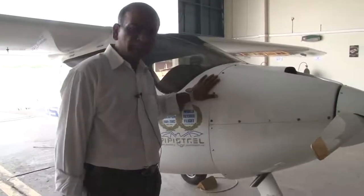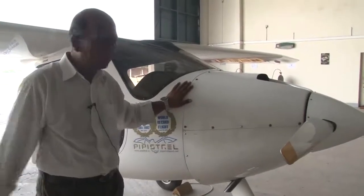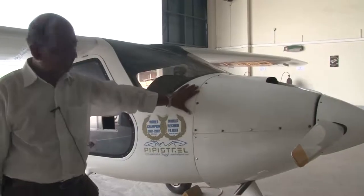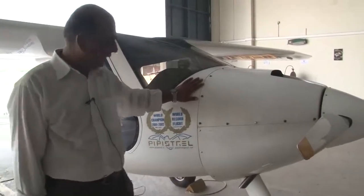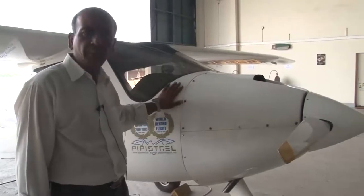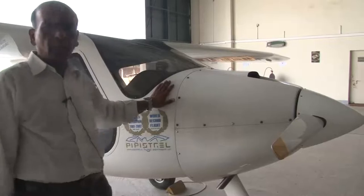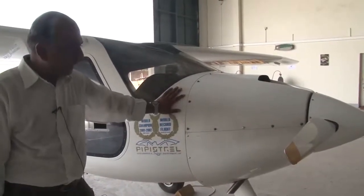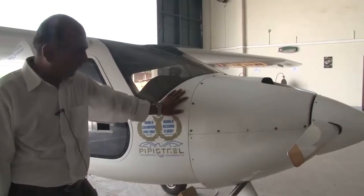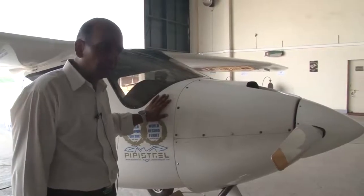This is the Sinus 912 motor glider. It has a wingspan of 15 meters. The maximum all-up weight is 550 kg. It is fully composite construction. We will show you how we carry out a daily inspection, how we carry out an engine ground run, how we release the aircraft, and how we ensure before releasing the aircraft that the aircraft is airworthy.